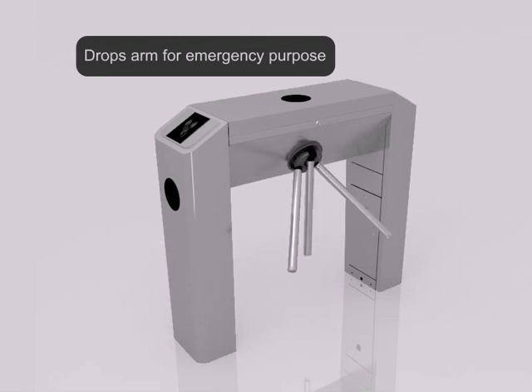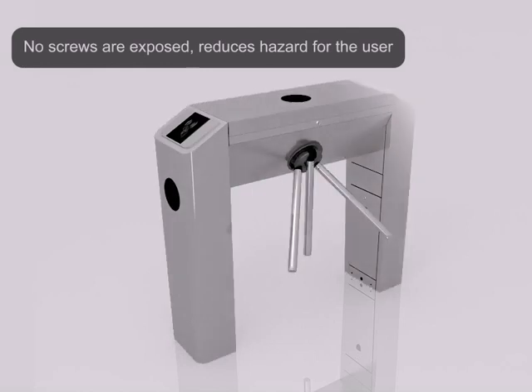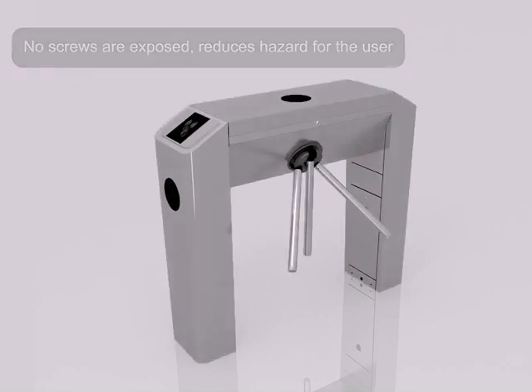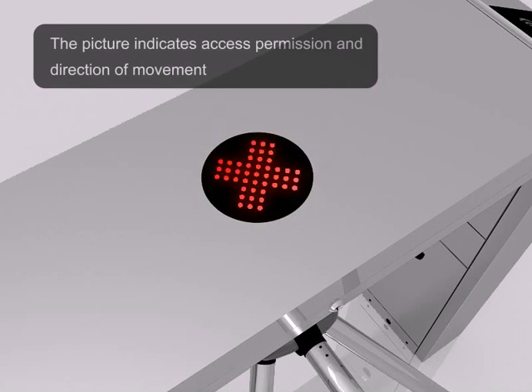Drops arm for emergency purposes. No screws are exposed, which reduces hazard for the user. The picture indicates access permission and the direction of the movement.